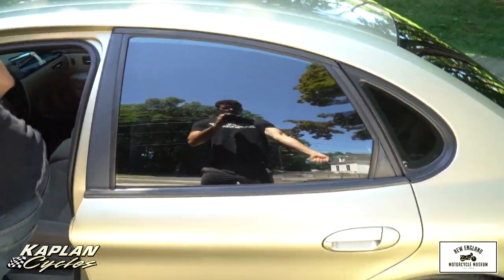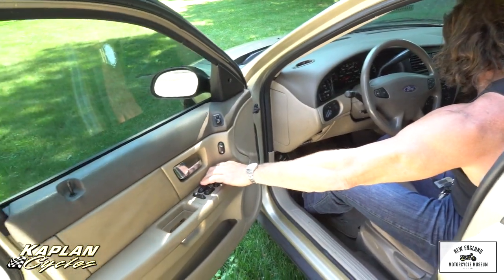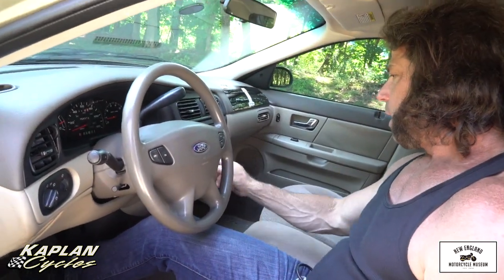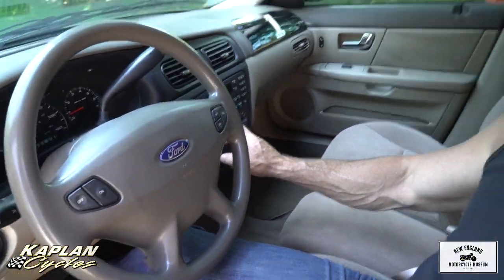Driver seat's in great shape. All the windows work beautifully. You've got a brand new starter, brand new battery, so it fires right up. All the power windows work great. It's summertime, so this is key — it blows ice cold air. It has max AC. And the stereo cranks — it's got all the presets on it.